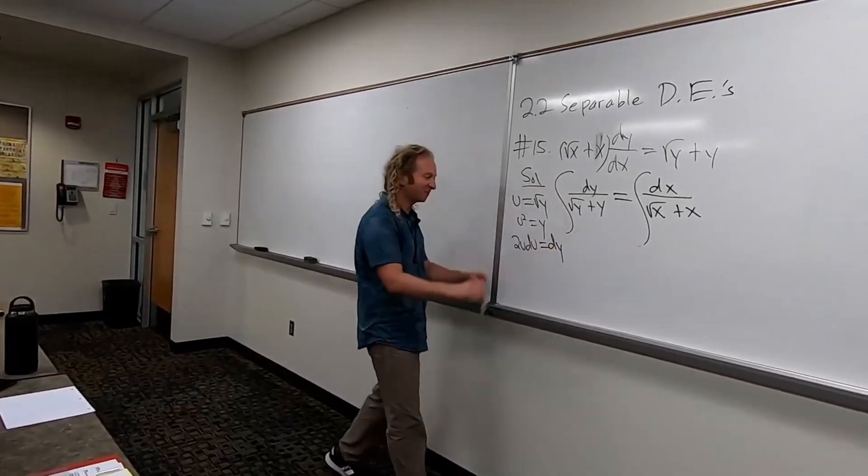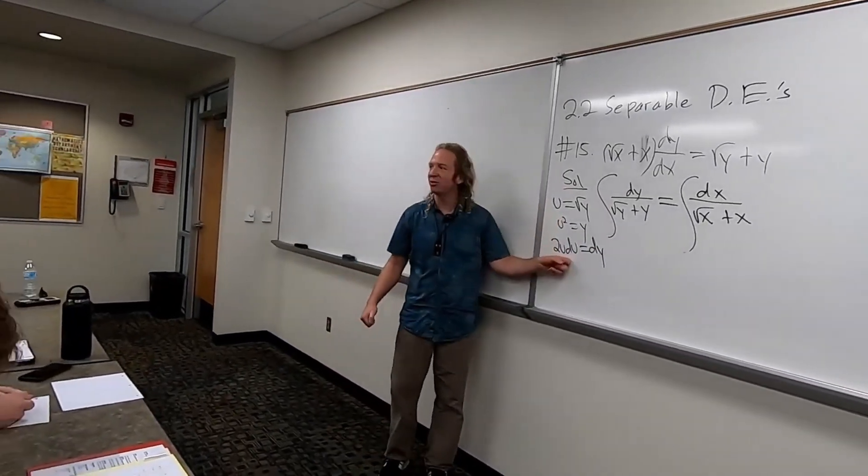And this is equal to dy. So 2u du equals dy.